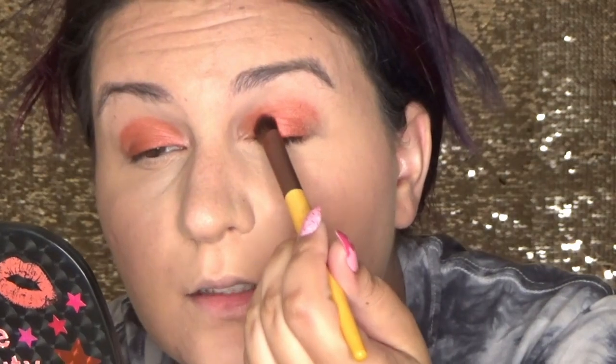Oh yeah, do you see that color payoff? Okay so now that I've got that lid color on and to the intensity I want, now it's time to clean up. So we are just going to take a clean fluffy brush — this is the Wet n Wild eyeshadow brush, I think it is called the crease brush. I will link everything, all the products and all the tools, down below. We are going to take this and blend out all these edges, just make them soft, beautiful, not so sharp.